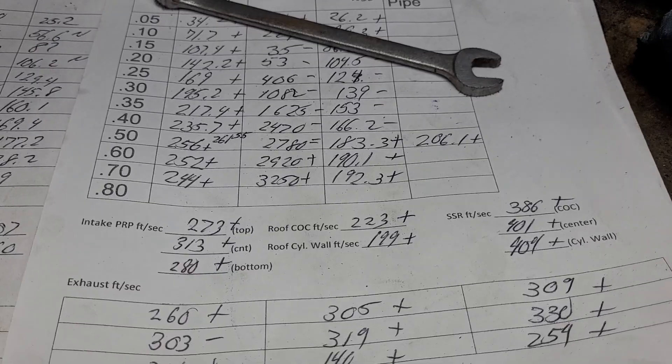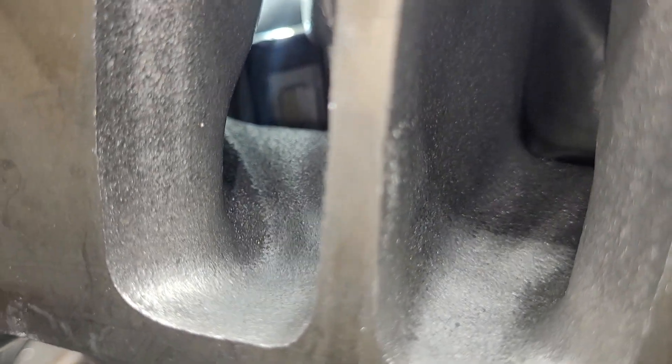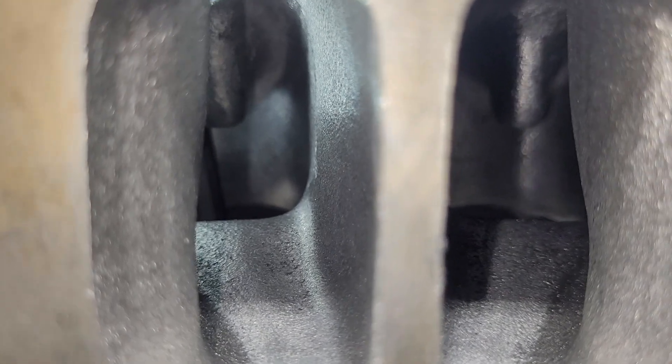I almost forgot to show you the short side radius on the intake — a little tough to see. It's actually very hard to port. When it's finalized I'll wind up using a smaller burr and get the spots that I missed, but on the first cut I don't have to worry about stuff like that. Interestingly, it doesn't look like we have any blue on that short side at all. You get a little different perspective on the bowl — remember, you can't just hog out this bowl, so keep that in mind if you're going to modify a set of these.